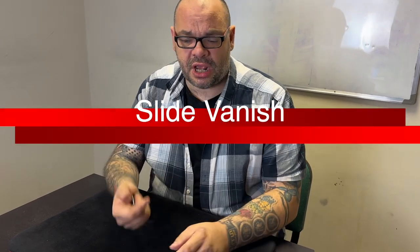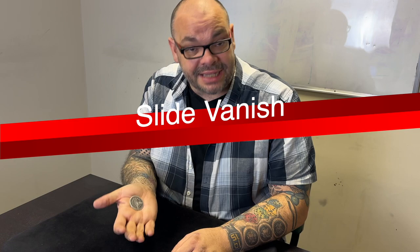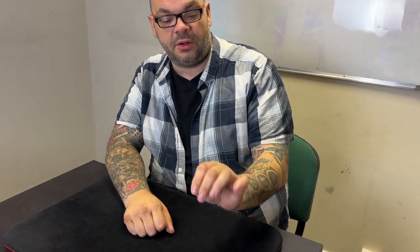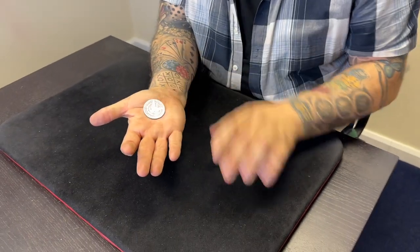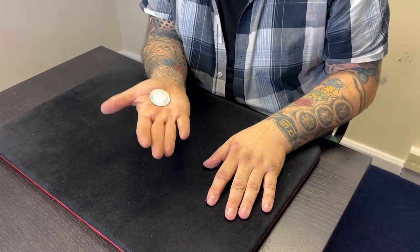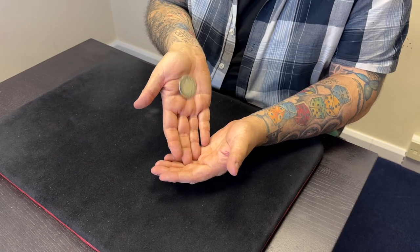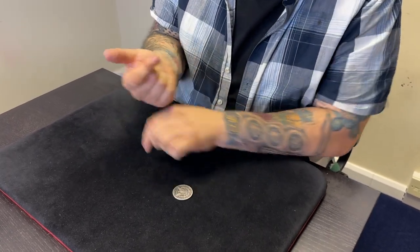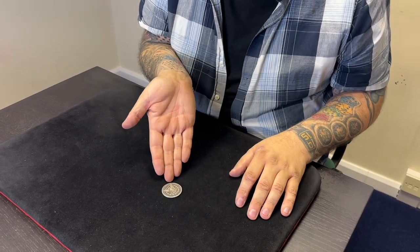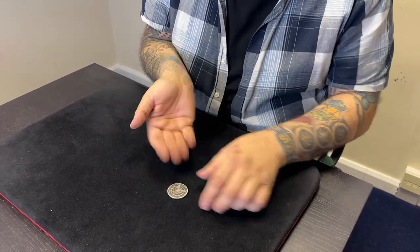I've been doing the slide vanish since I was about 18 or 19. I first talked about it in an ebook called 'Born a Freak.' It's a very easy way of getting a retention on a coin vanish - you just allow that coin to slide down your fingers and into the hand, at which point it vanishes. You start off with the coin almost in a classic palm position, then allow it to drop down by tilting the hand downwards.